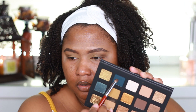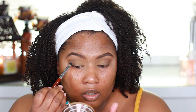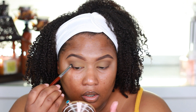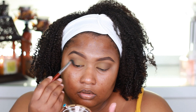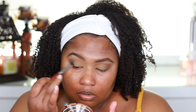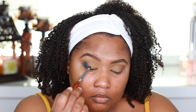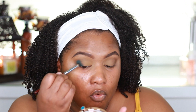I'm thinking I'm going to take the blue color out of the palette — Python. This is just a round crease brush, no name company, something I ordered online. I'm going to apply that to the outer corner of the eye, going in light and building up the color because I don't know how it's going to react. Now I'm basically just blending out any harsh edges.